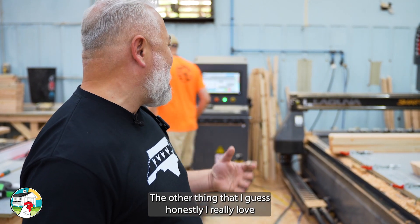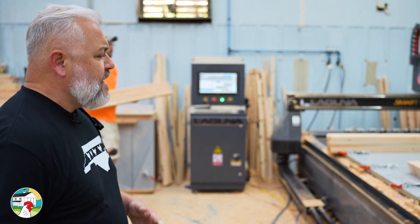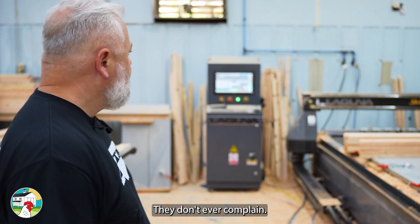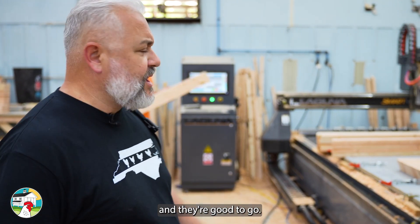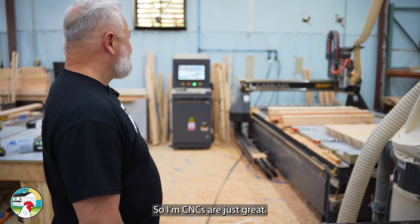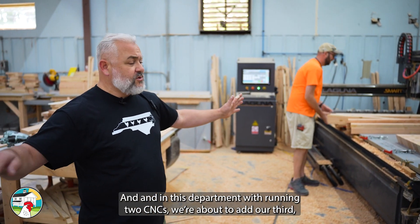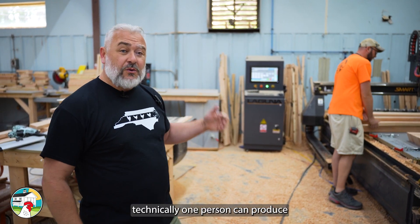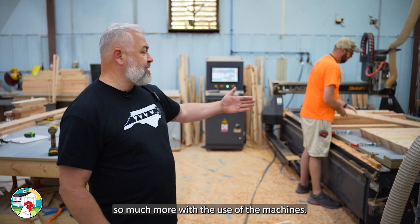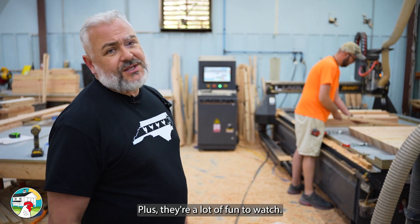The other thing I really love about CNCs — this machine, that machine, any of our CNCs that we own — they've never called in sick once. They don't ever complain. Just once in a while you've got to give them a little oil job and they're good to go. Luke never complains either. CNCs are just great. In this department, running two CNCs — we're about to add our third — technically one person can produce so much more with the use of the machines. That is one of the best ways we're able to keep our price down. Plus, they're a lot of fun to watch.